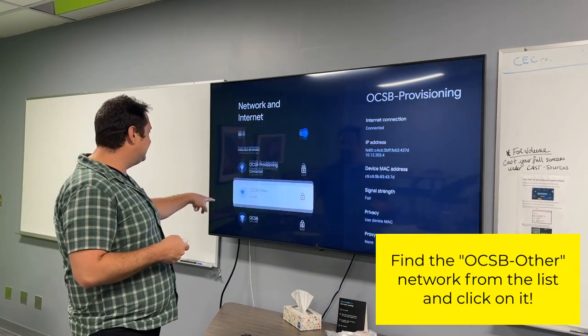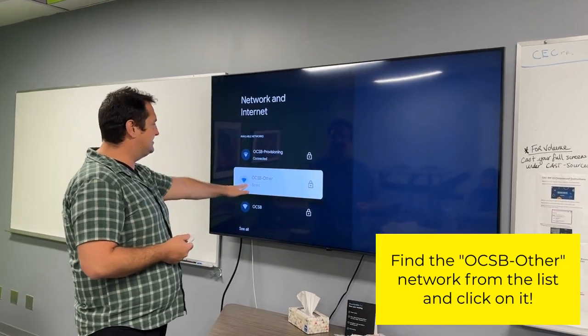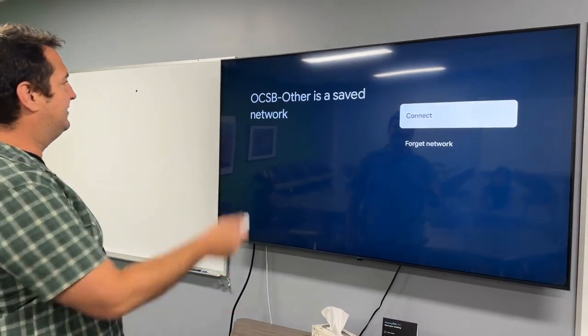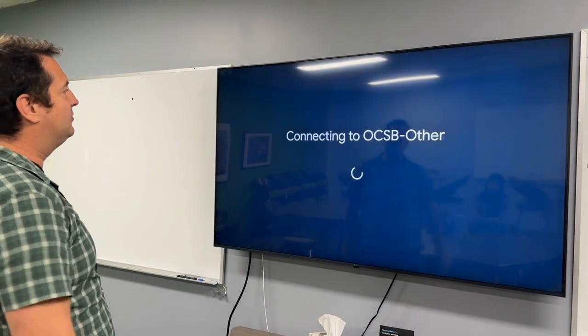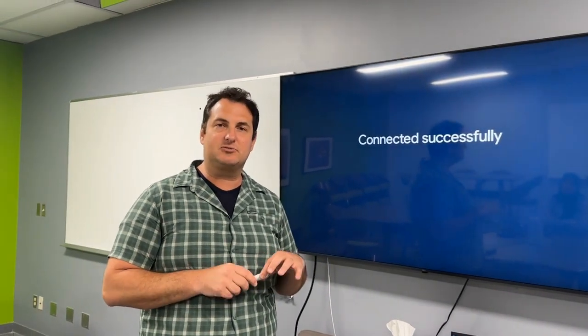Scroll down to where it says OCSB other — it says saved. Just click on it to connect to this network. Right when it connects back, you'll be able to use your Chromecast again.